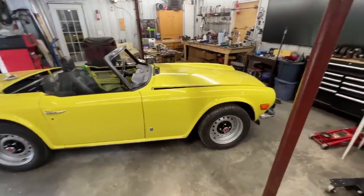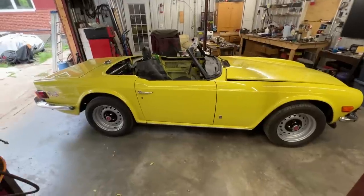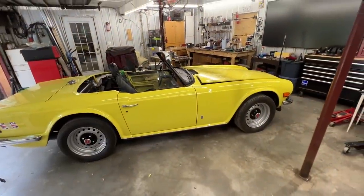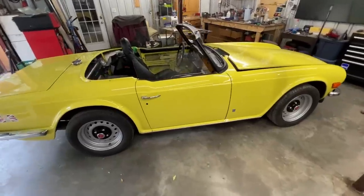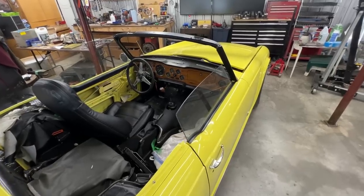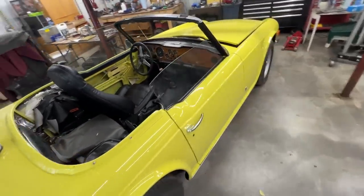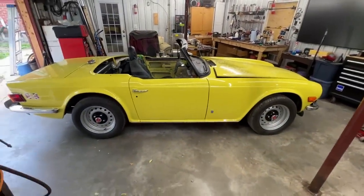So if you remember, maybe a year and a half ago, we installed a J-Type overdrive on a transmission that came originally with an A-Type. Turned out that the A-Type was severely damaged and it was going to cost crazy money to repair it, so the owner bought another overdrive - a J-Type - and we installed that on the transmission. We didn't have the car at the time, we only had the transmission. Now we have the car here.